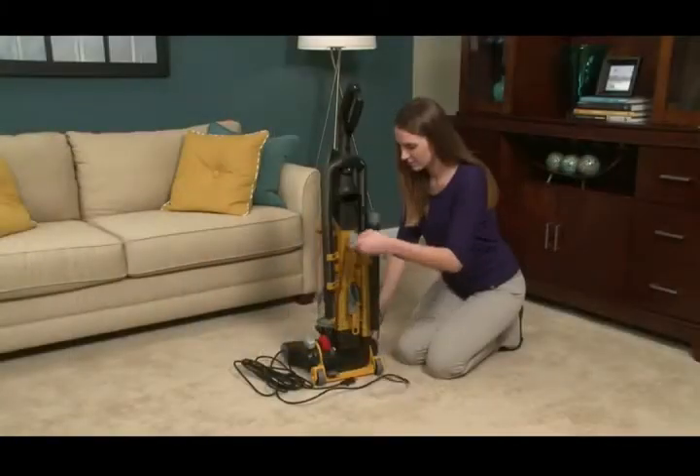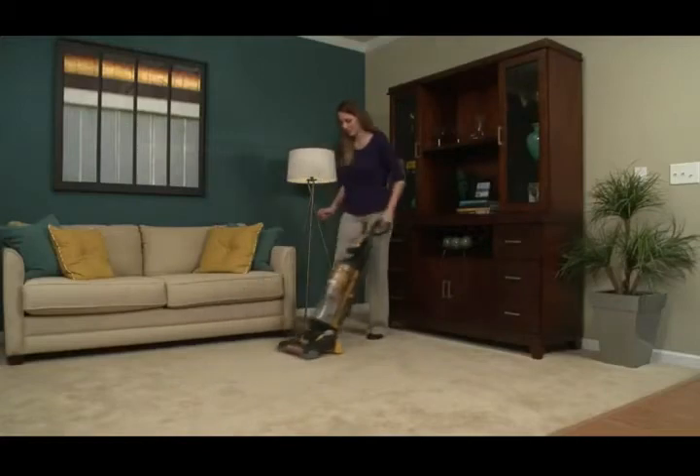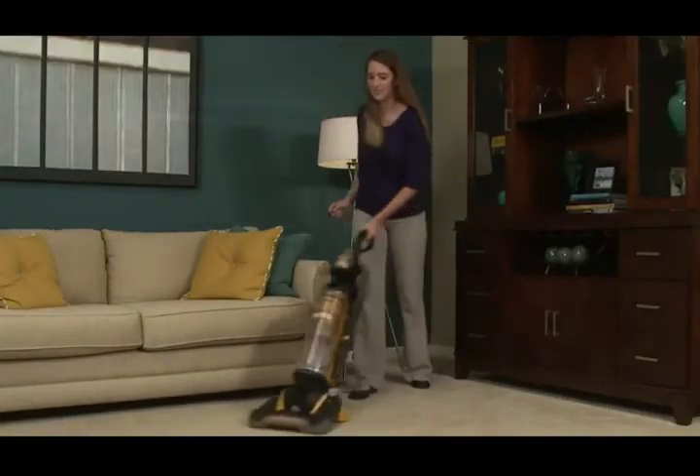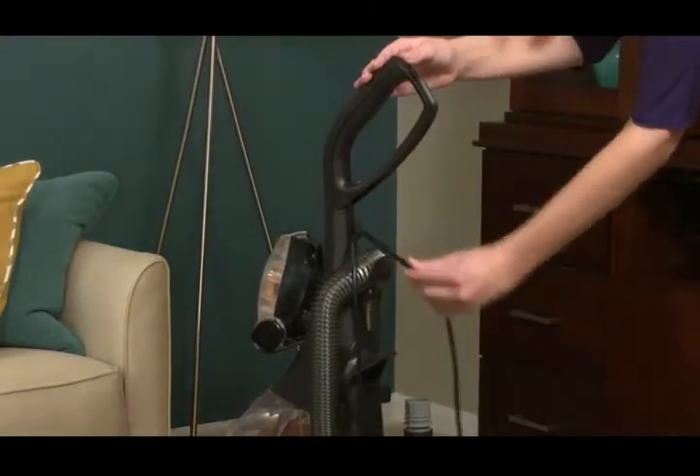To store the cord, wind it around the cord wrap hooks on the back of the vacuum. The new Eureka Airspeed vacuum is assembled and ready to use. For convenient cleaning, route the power cord through the cord clip on the vacuum.